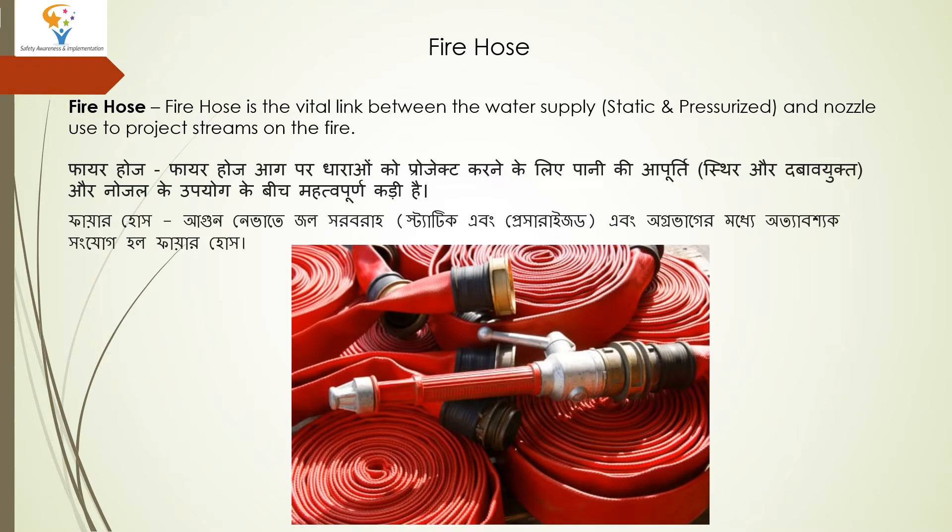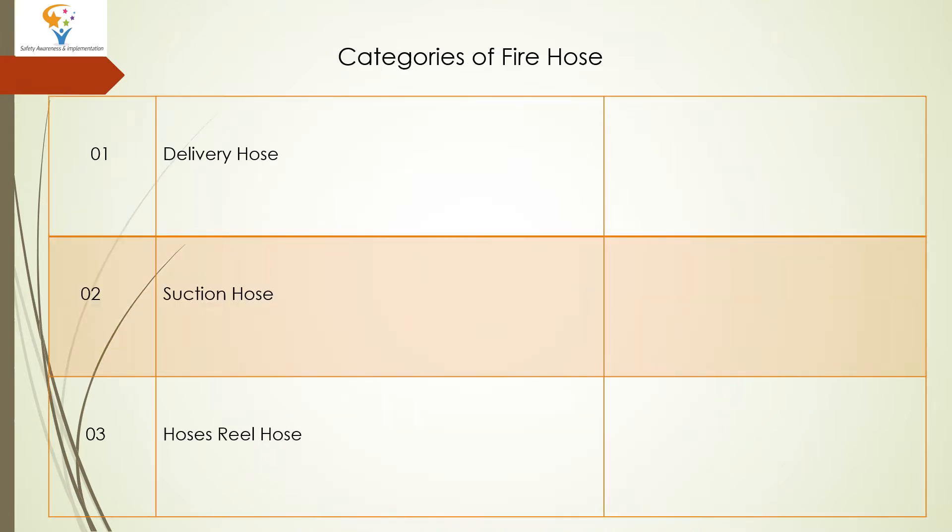This is a photo, a schematic of one example of Firehose. You can see the nozzle, the opening and closing valve, and the connector. Now we have a categorization of Firehose: one is Delivery Hose, one is Suction Hose, and another one is Hose Reel Hose.